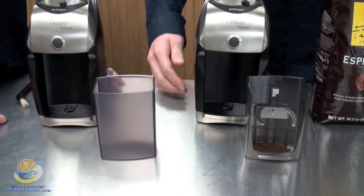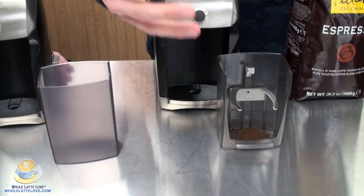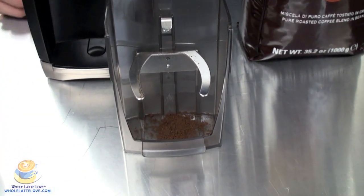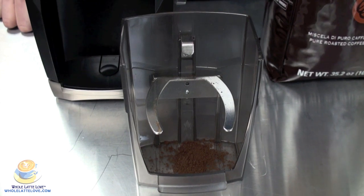It's an optional portafilter holder. What's nice about the portafilter holder is that it is actually designed to hold your portafilter in there so you can grind into it, going along with the hands-free system.